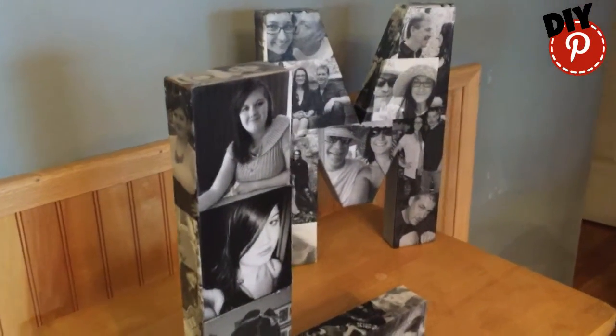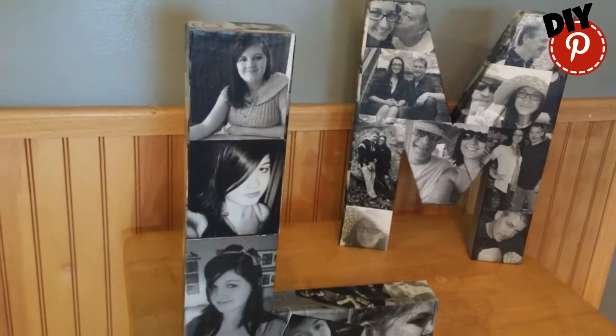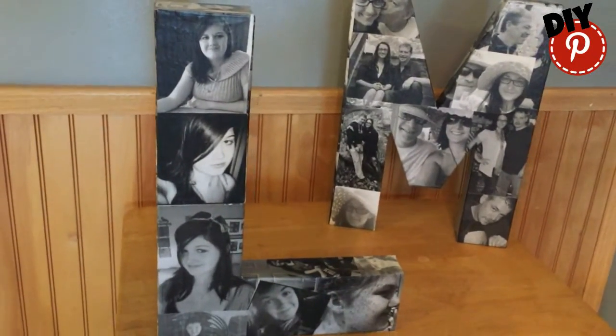If you have a great idea for a DIY, leave it down in the comments below. And if I choose your idea, I'll feature you in a comment in my video.